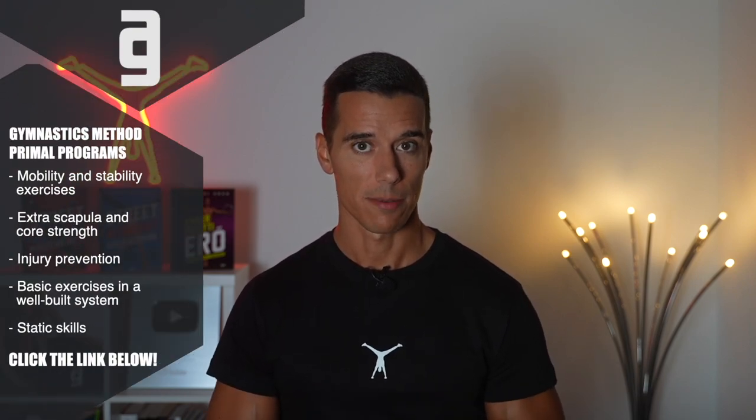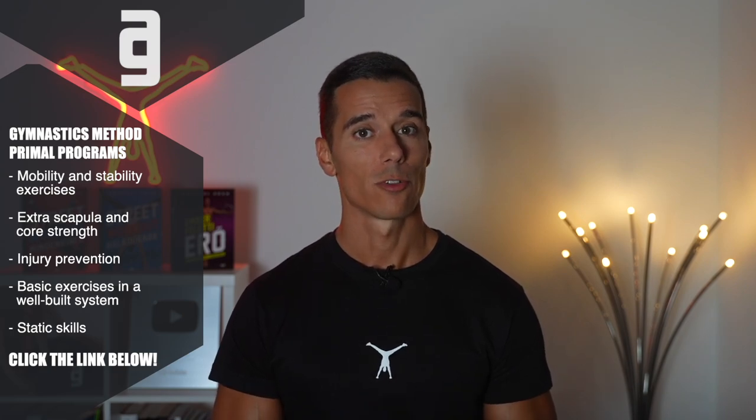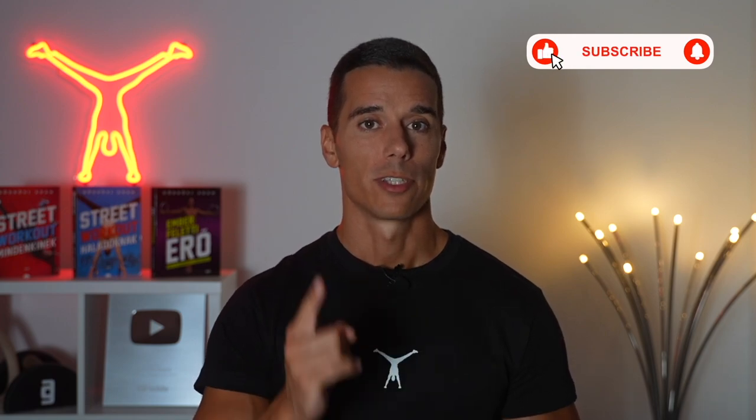If you want to build a shredded physique like gymnasts have from zero, following my thorough system, just click the link below, sign up today and you get access to all of my programs, tutorials, series, and much more. I can also help you personally in the private community and in the live Q&As. Thank you so much for watching. I hope you found this video helpful. If you did, please like, share, and write a comment — what do you want to see in the next videos? If you don't want to miss new videos, subscribe, hit notifications, and see you next week.